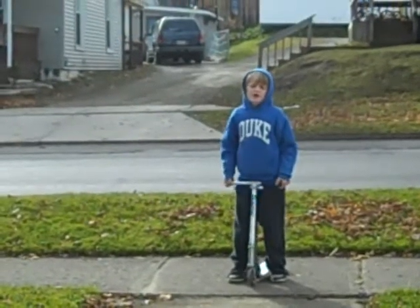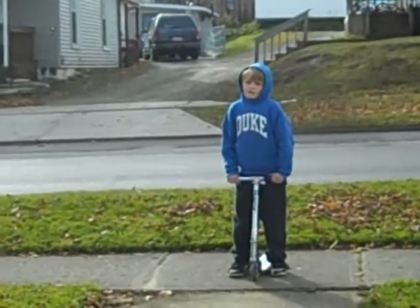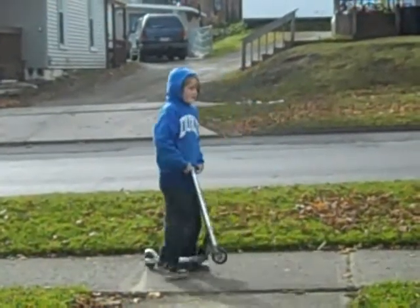My name is Jack, and I'm going to do bunny hops on a Razor scooter. I'll probably do five right now, and one.